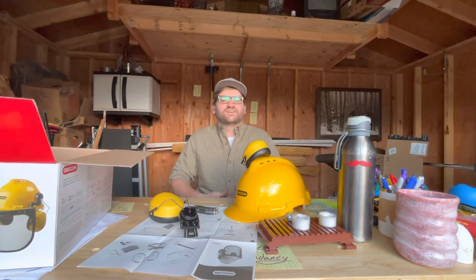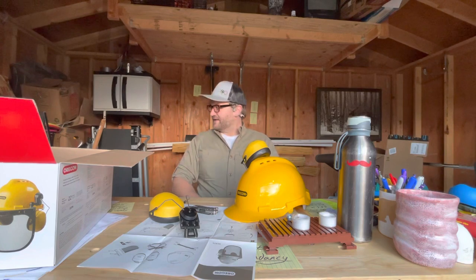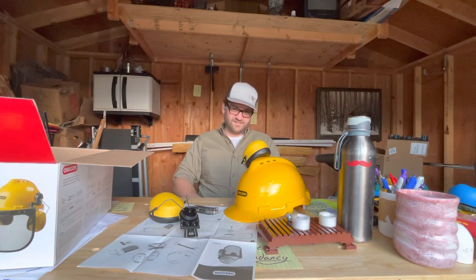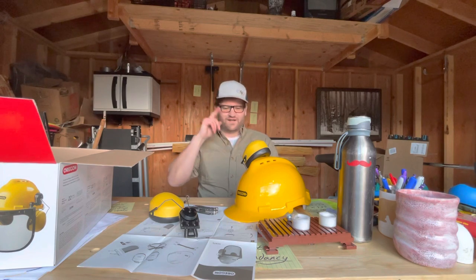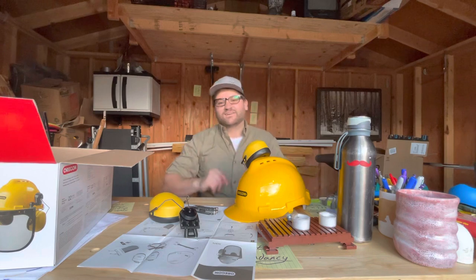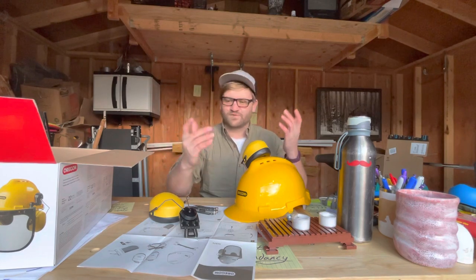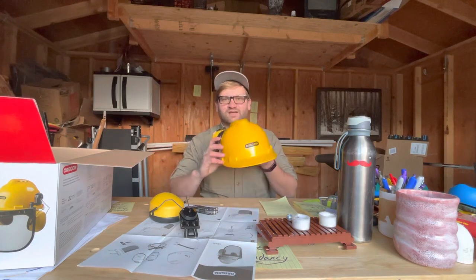Welcome to another wholesome review by Taylor. I'll be completely honest — I thought I already filmed this, but I must have bumped my headphones when I was playing with it. So anyway, we're here for take two and we have the Oregon chainsaw helmet.